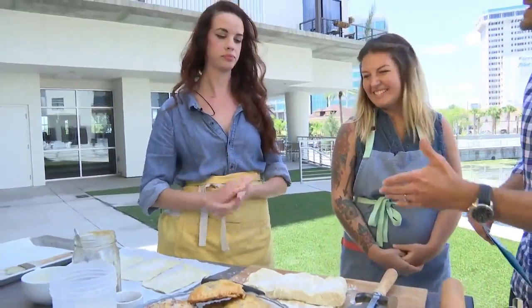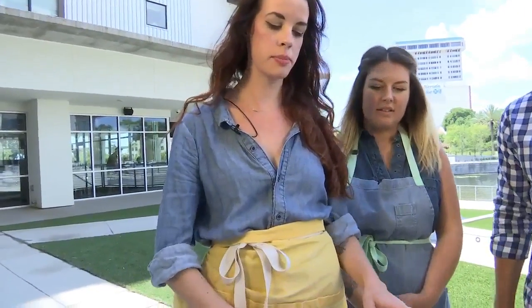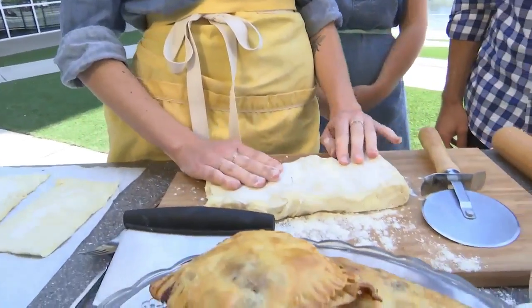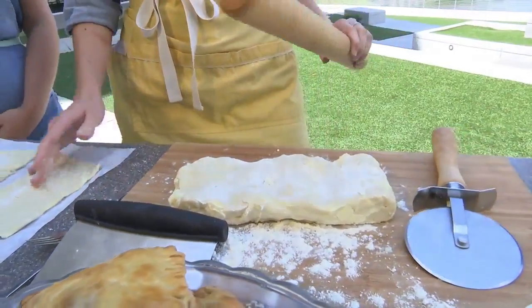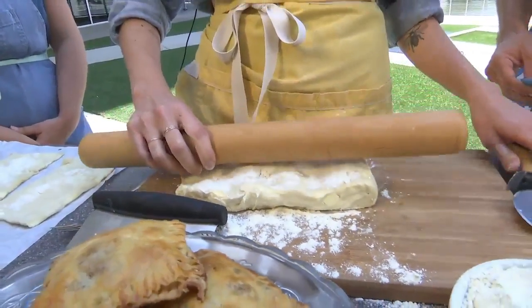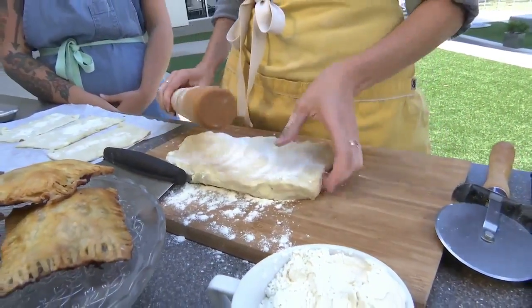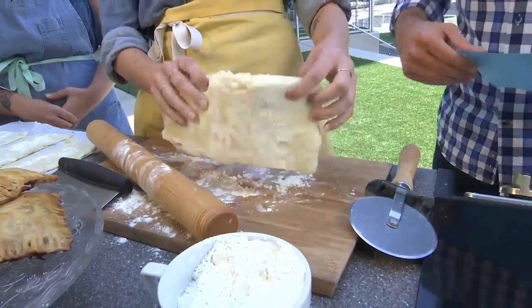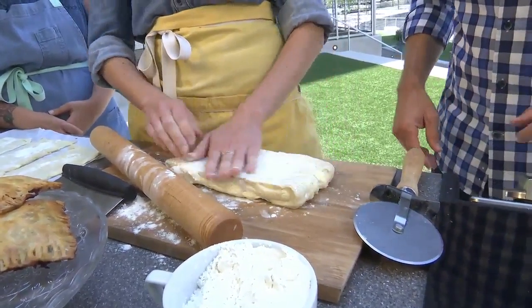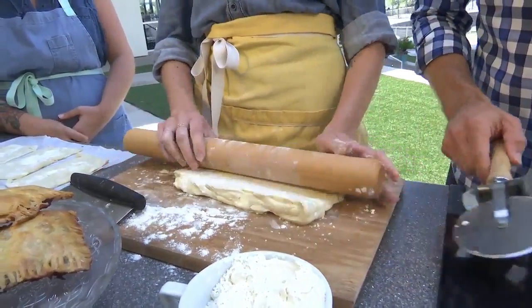So Robin, you're going to take us through step by step on how we would make these at home. First, you just want to prepare your pie dough, then roll it out into four-and-a-half by seven rectangles — just work the dough in the flour. This is just pie dough to start out. Anybody could buy pie dough — buy it or make it yourself. Whatever is easier for you; if you're busy, there's nothing wrong with store-bought dough.